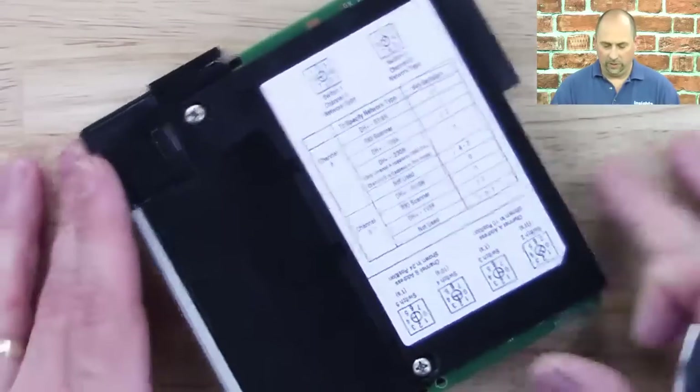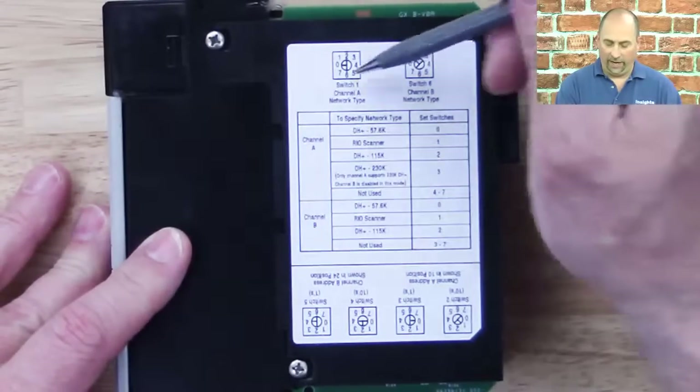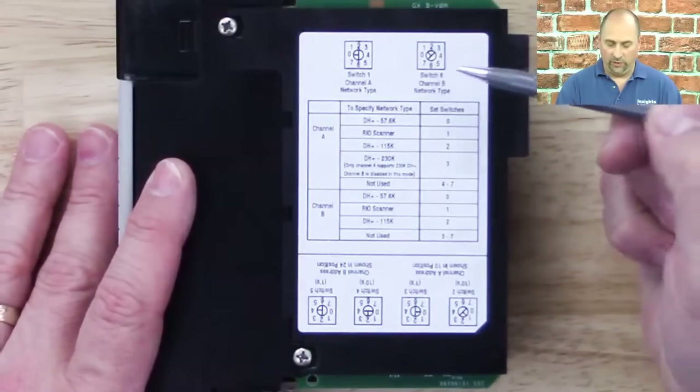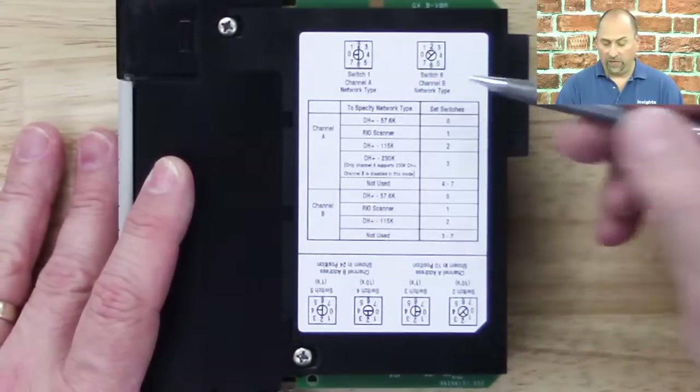On the top we have two rotary switches, and this allows us to select what each channel does. So it's channel A: Data Highway Plus or remote I/O. Same for channel B.